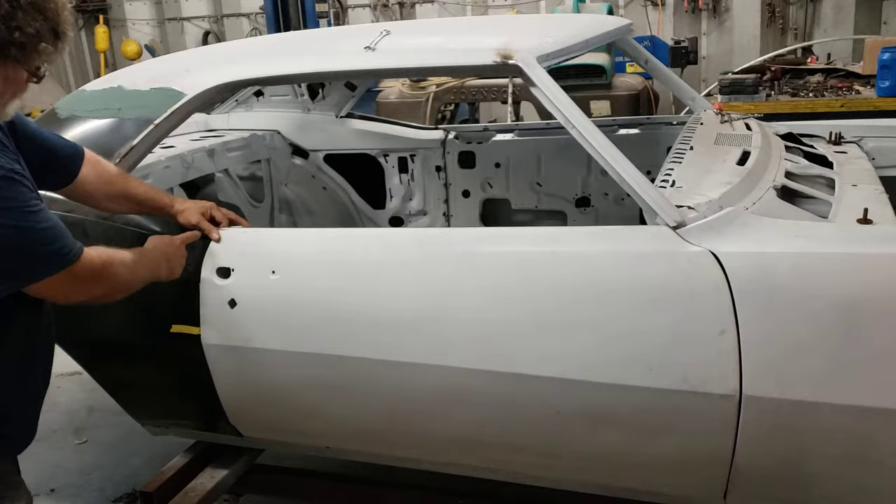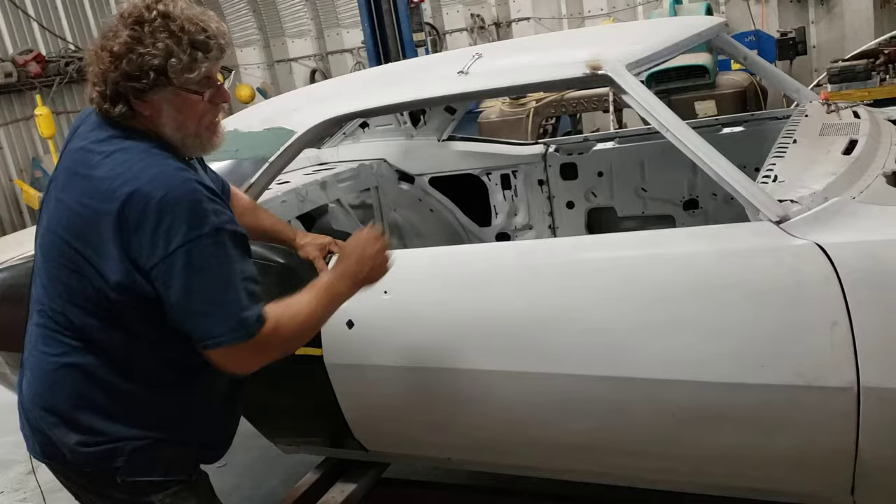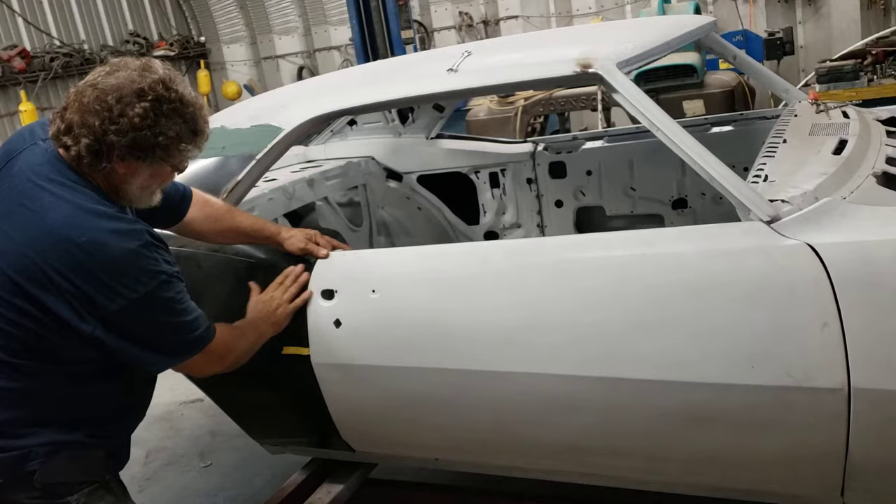Any gap issues you have here as far as needing a larger gap, you have to work on the cowl, sliding it forward. Any issues you have as far as door and quarter, top and bottom, those are adjusted through in and out on the door.